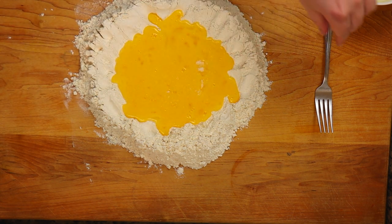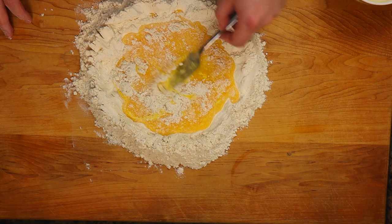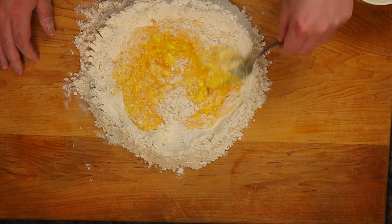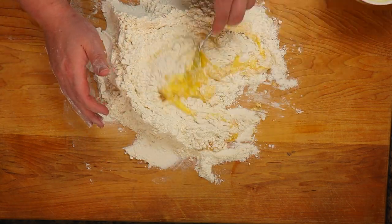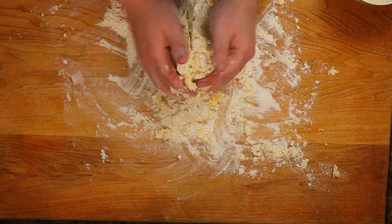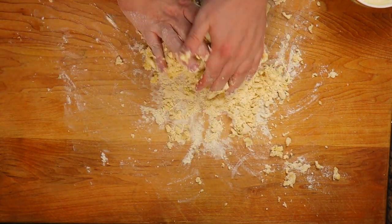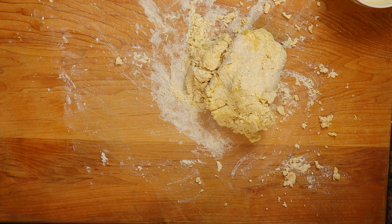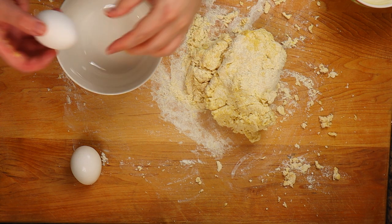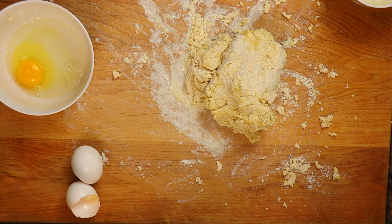Hit it with a couple pinches of salt to bring out the flavors of everything. Then slowly incorporate everything together so it all gets mixed as gradually as possible. If stuff starts to fall, don't worry — just mix it up. Once you start to see the dough forming, get your hands in there. If your dough looks a little dry, add one more egg mixed with a little water a bit at a time. If it's too wet, just add more flour and knead it in.